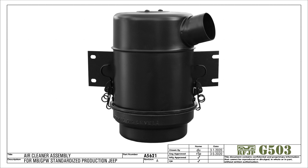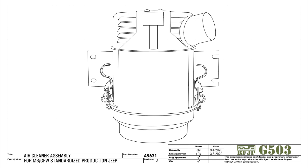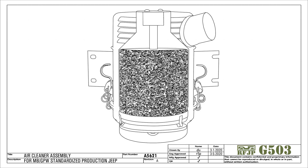This is the oil bath air cleaner as used on the standardized Willys MB and Ford GP. Let's have a look inside to see how it works. The interior consists of an inner and outer chamber, with a cap on the bottom that acts as a reservoir for the oil. The inner chamber holds a removable filter cartridge; oil from the reservoir is absorbed by the medium in the cartridge.